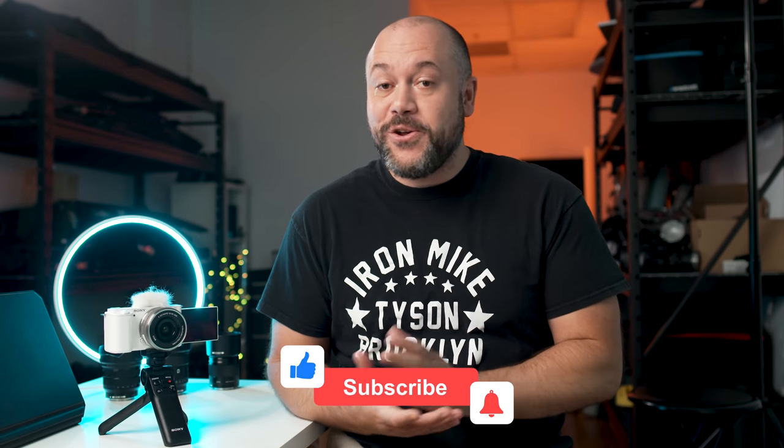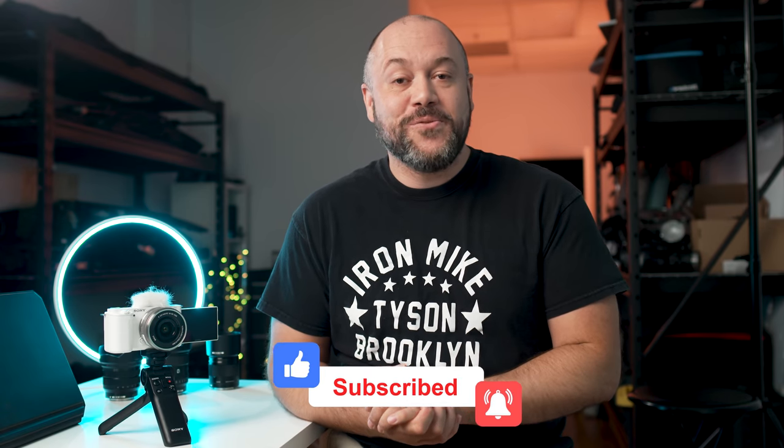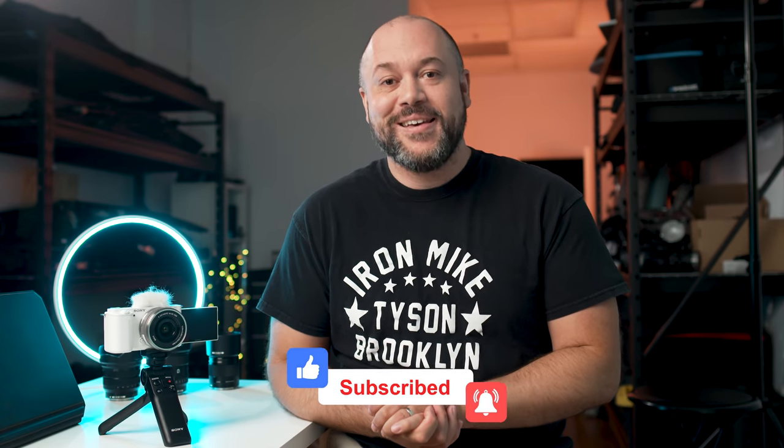I've got an entire video coming here soon that is going to show you step by step how you can set that up. So let me know in the comments section which APS-C lenses are your favorite for video, and while you're there consider subscribing to the channel as we release new videos every single week. Now if you want to learn more about the ZV-E10, be sure to check out the video on screen. See you there!